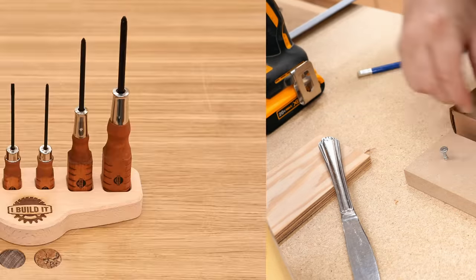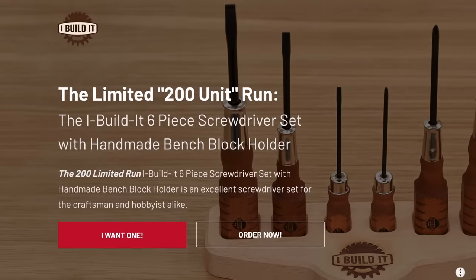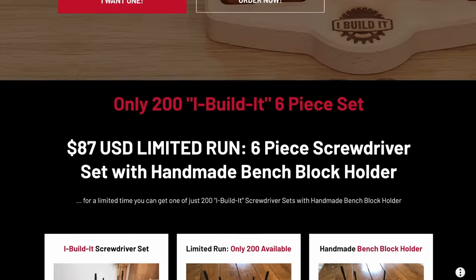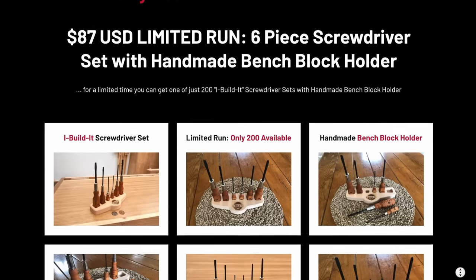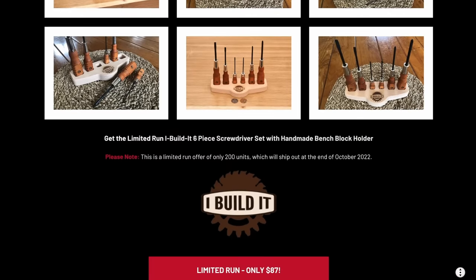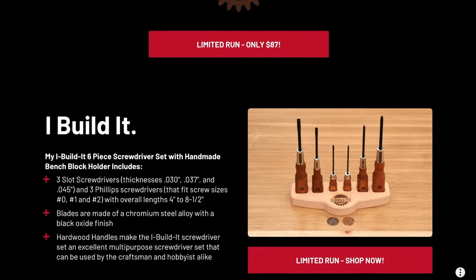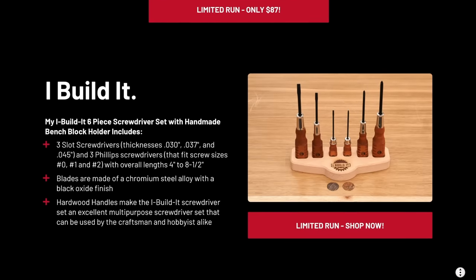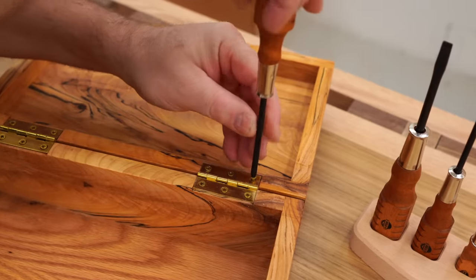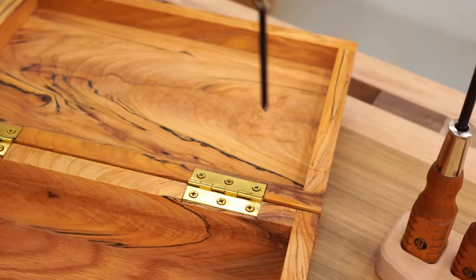Have a look in the description and you'll find a link to a deal that you might be interested in. It's a limited run of my I Build It six-piece multi-purpose screwdriver sets, and as a bonus it includes a handmade bench block holder for the set. The set includes three slot and three Phillips head screwdrivers with overall lengths of four inches to eight and a half inches, and the blades are made from high quality chromium steel alloy with a black oxide finish. There are only 200 of these, and while they're still available simply find the link in the description and pick one up today. With Christmas just around the corner these make a great gift, even if you're giving it to yourself, which I highly encourage.